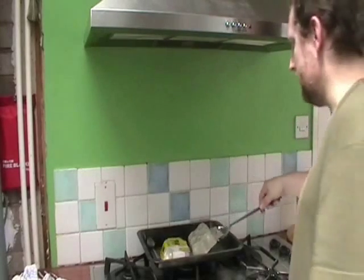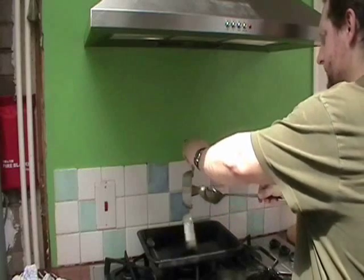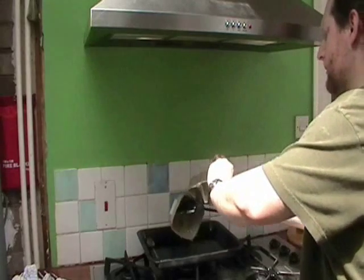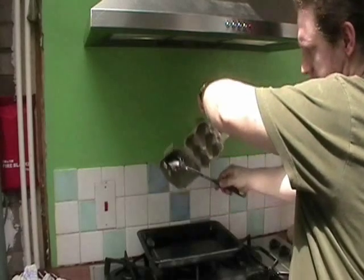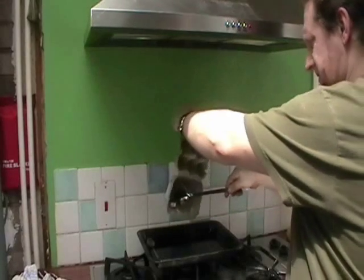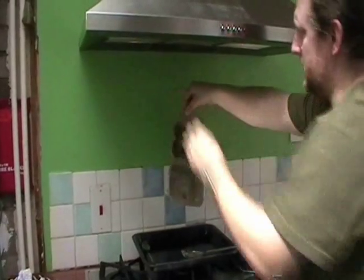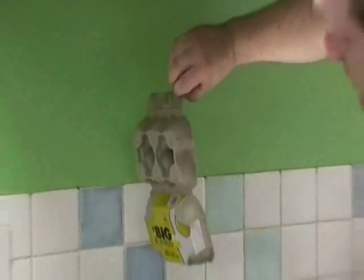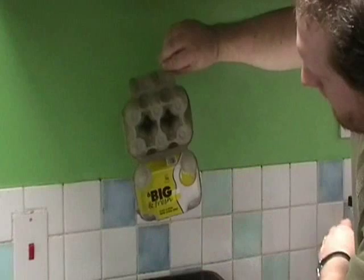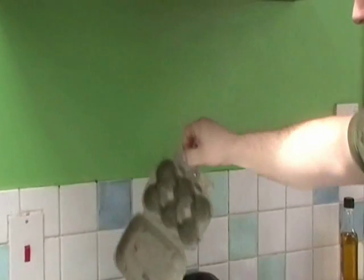Looks like it's all done. Looking good. If I hold that like that, you should be able to see it's all even — no great drips running down. Because I took my time, I've just cascaded it with that spoon and I'm letting it drip off.